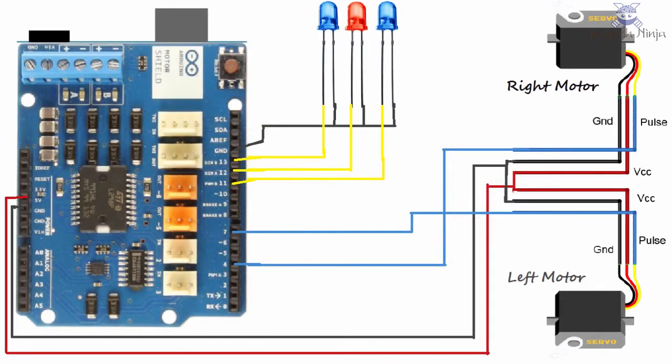As you can see the assembly is quite simple. We just need a common point on the board to connect the power of each servo's red and black wires. We are using two servo motors in our project.